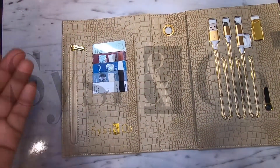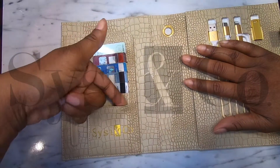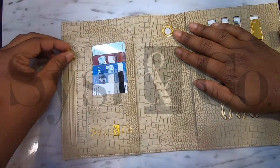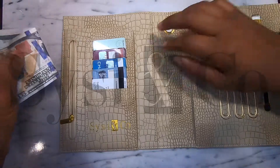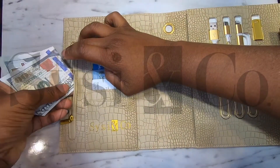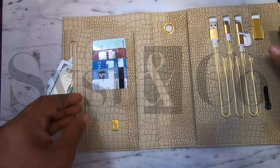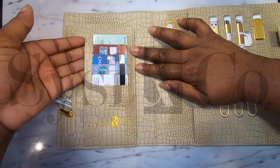On the inside left panel you have five card slots and then an additional pocket down here at the bottom. You have another pocket that zips closed — this is perfect for putting your money inside, or change, or small objects that you just don't want moving around. Next to that pocket, right behind your card slot, is another pocket.